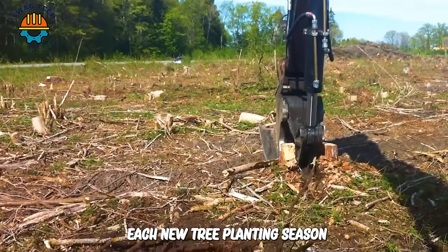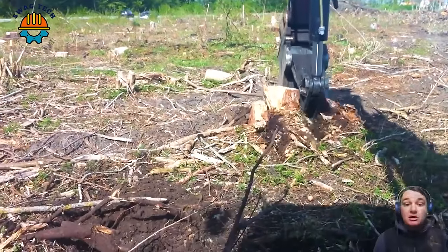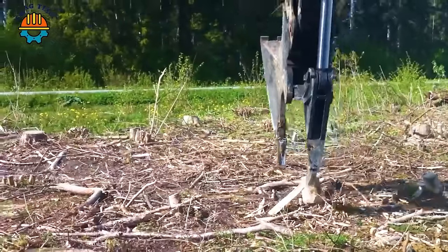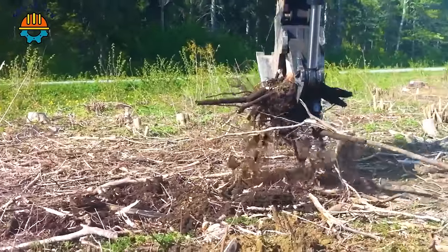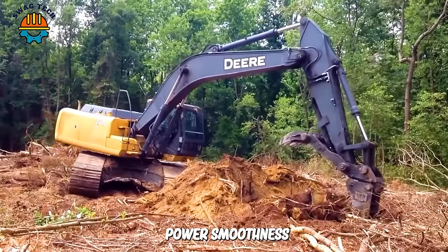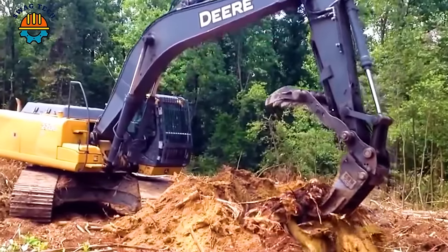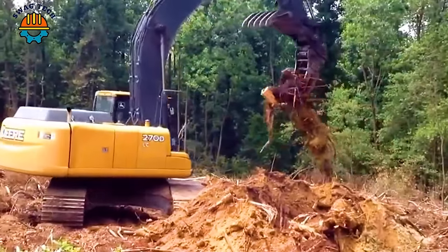Each new tree planting season is initiated with the help of a root destroyer, bringing hope for a clean and sustainable green future. Power, smoothness, ease of operation — digging pine stumps with the Deere 270 DLC excavator brings results beyond expectations for users.